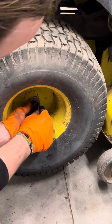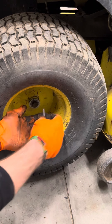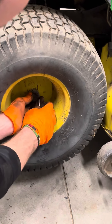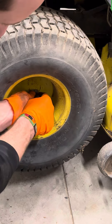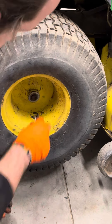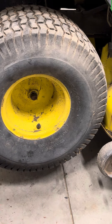Go ahead and grab a straight screwdriver. Go ahead and pop this C-clamp off — put your hand around this and just slowly pry that C-clamp off. If you go crazy trying to pry it off, that C-clamp could fly off and you'll never see it again. So be very careful bringing it off.